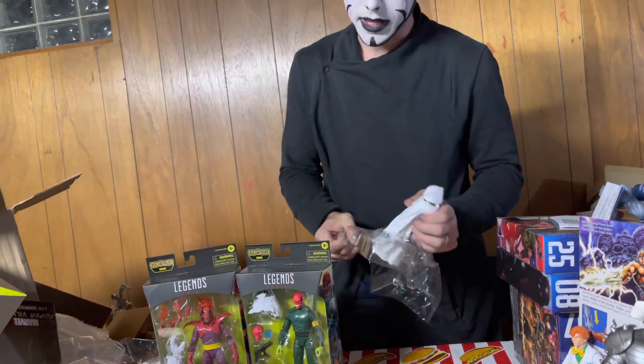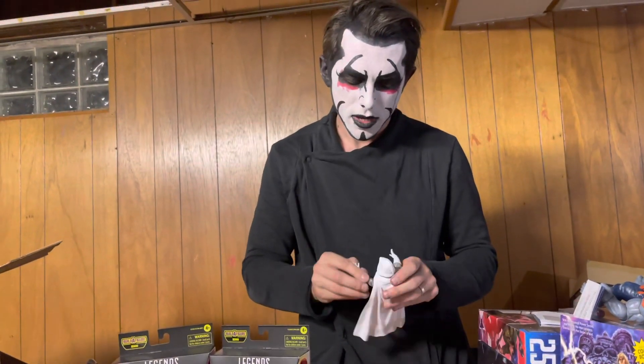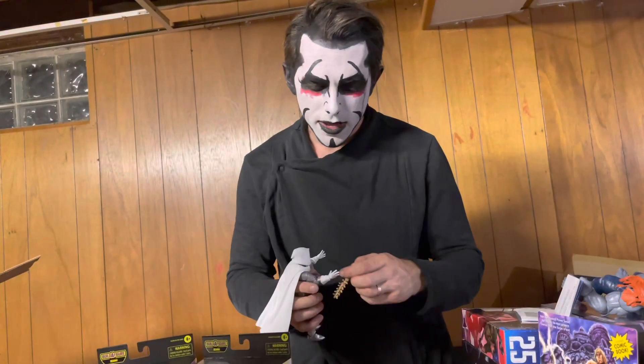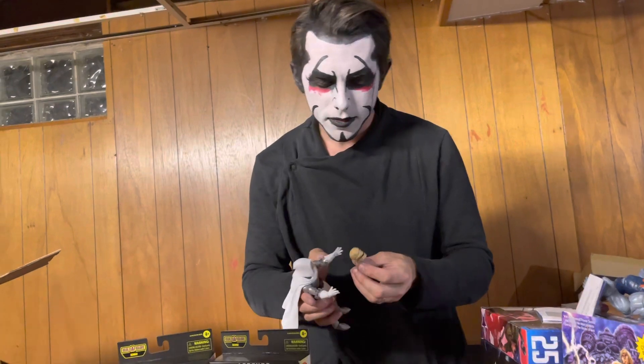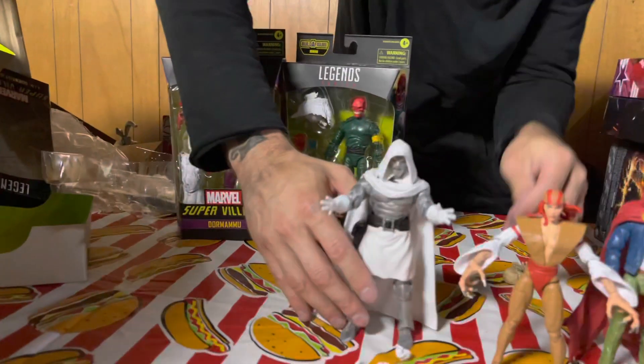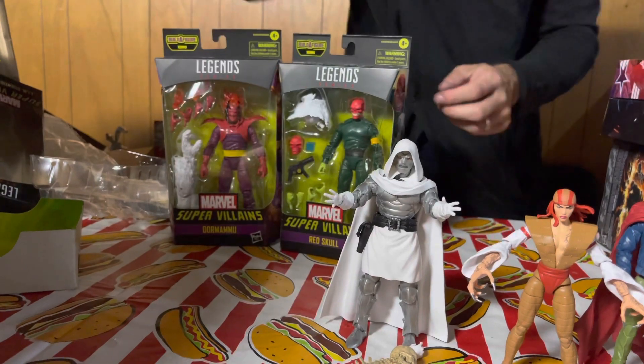Enchantress — she's like the Magneto of these figures. Should they do a Future Foundation? Oh yes, do that! Make Spider-Man. Oh, he has cool spooky hands now, but he comes with Thanos' skull. Alright, who's next?